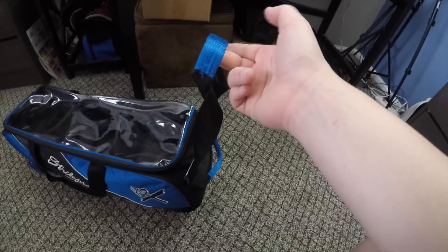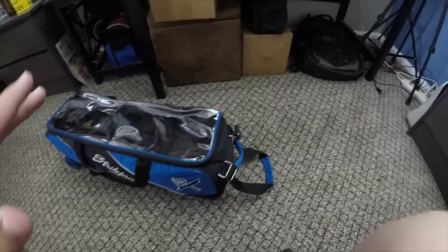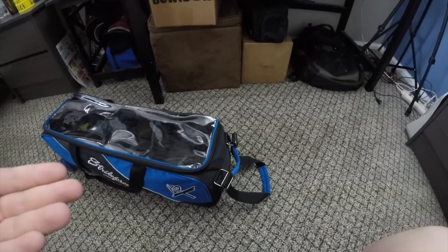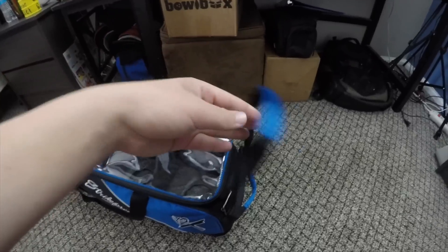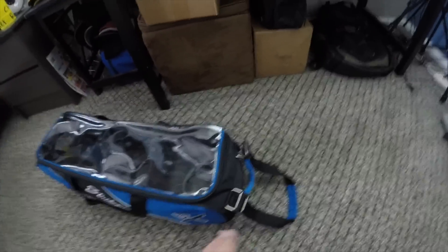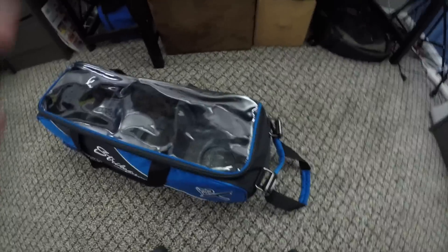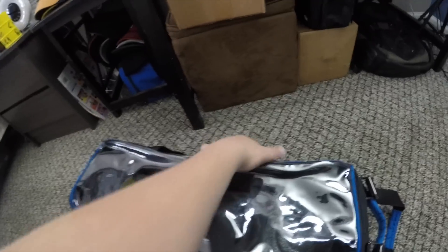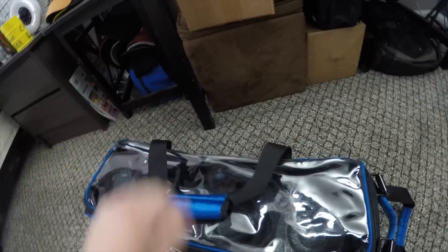This is the handle you hold when you're pulling the bag, and this is really my only concern with this bag — because I'm tall, about six foot two. This is as far as it extends and it's pretty short, but that was the only thing I had a problem with. These straps also let you carry it differently: you can un-Velcro them and connect them so it's a little easier to grab.